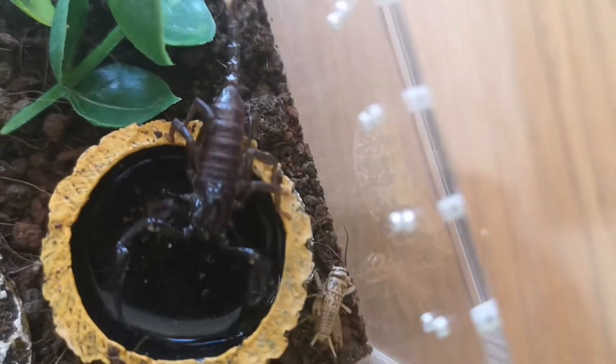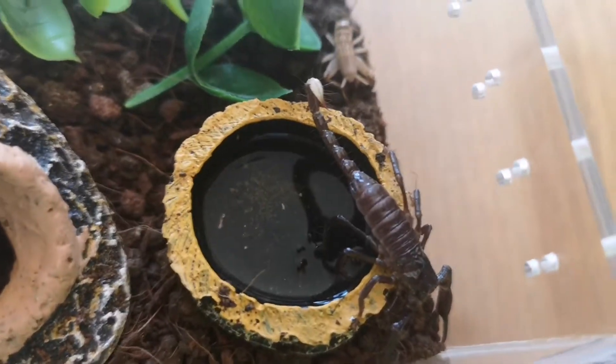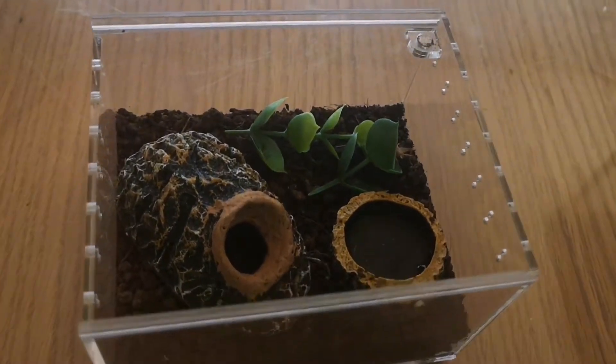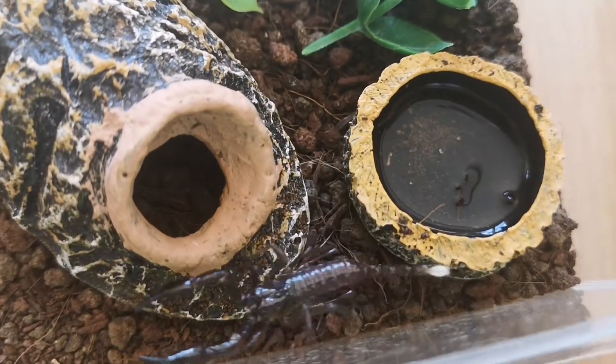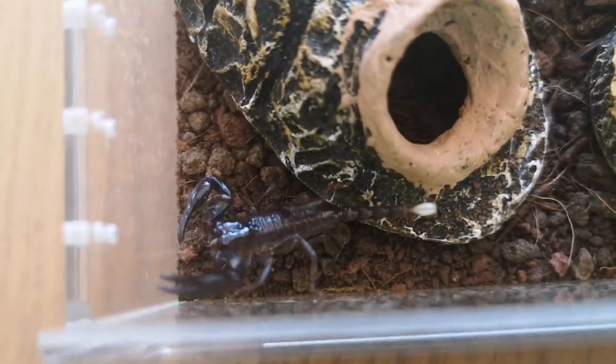Right now he's only a baby so he's not very giant, but he'll grow older and up to about the size of his enclosure. The reason his enclosure is so small is so he doesn't starve because he can't find his food in such a big enclosure.